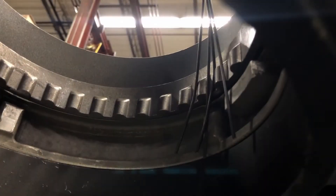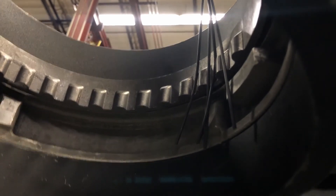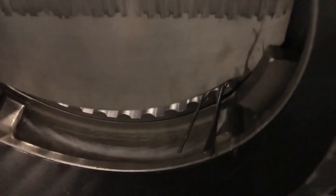The serrated seat ring, shearing gate edge, and oversized cast guides and jams work together to cut, crush, and clear media from the seat area that could become trapped.